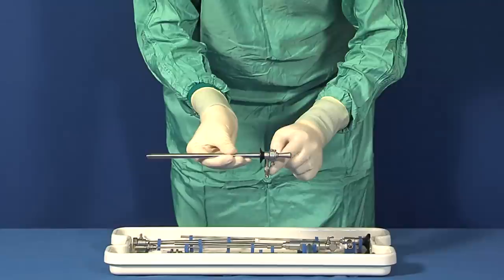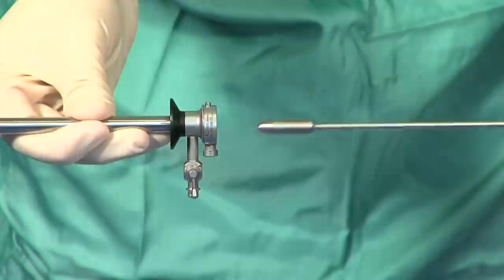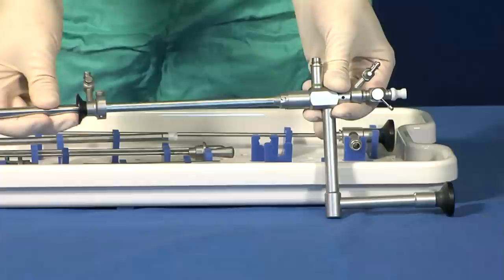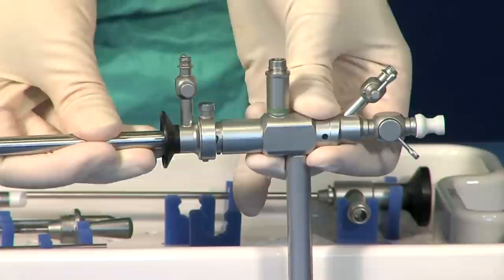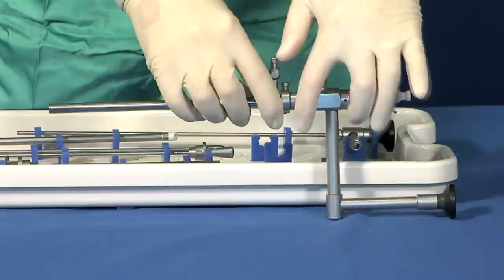Once the outer sleeve is positioned in the cervix, the obturator is removed by simply pressing on the quick lock connecting mechanism. The EOS hysteroscope can be easily attached to the outer sleeve by means of this ingenious connecting device. The quick lock system can be used, especially at the end of a procedure, for easily removing bits of myomas and polyps even more quickly than through the operating channel.